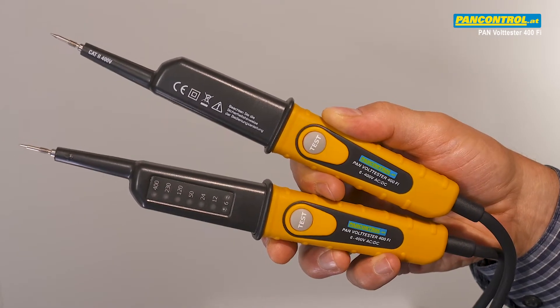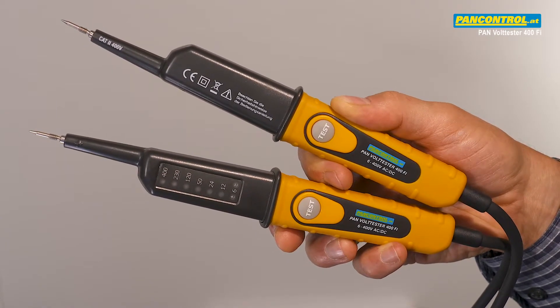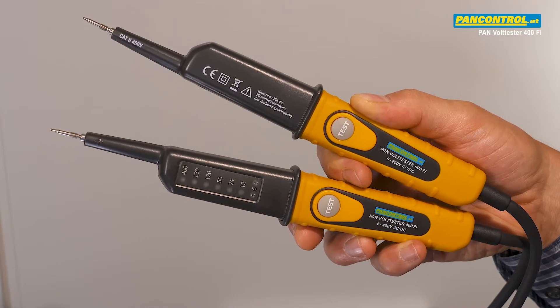Pressing the two test buttons increases the current to 30 milliamps at 230 volts to check the proper earth connection of the socket, the function of the RCD switch, and to suppress ghost voltage.